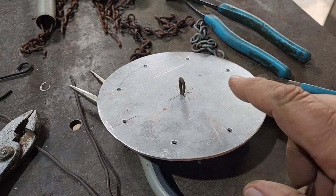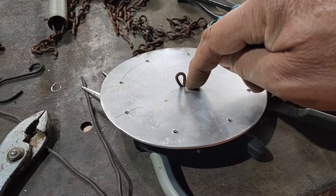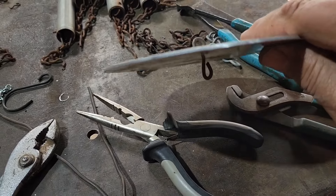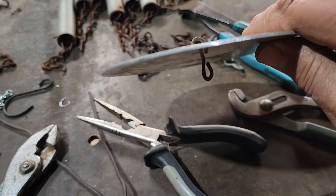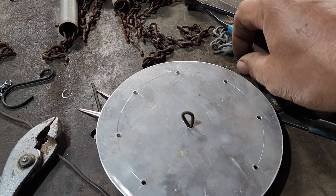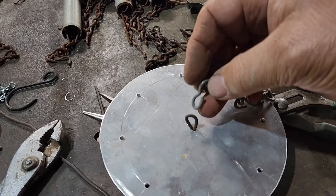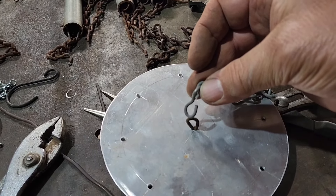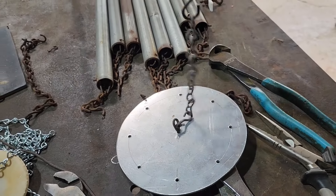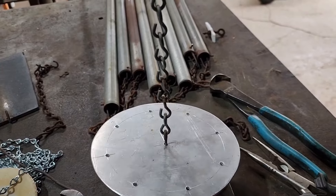When you're making a wind chime you don't have to go buy eye hooks and all that — just drill your hole just big enough for whatever heavy gauge wire you have and do a loop that sticks through. You have a loop on both sides, then all you have to do is open up the chain with a couple pairs of pliers and hook that right in there. We got our hanger, so now we can start attaching our tubes.